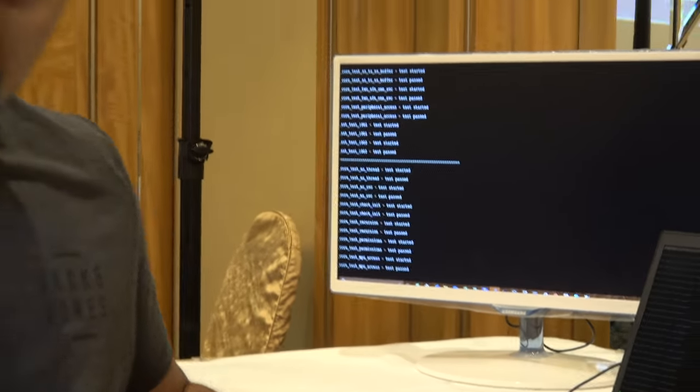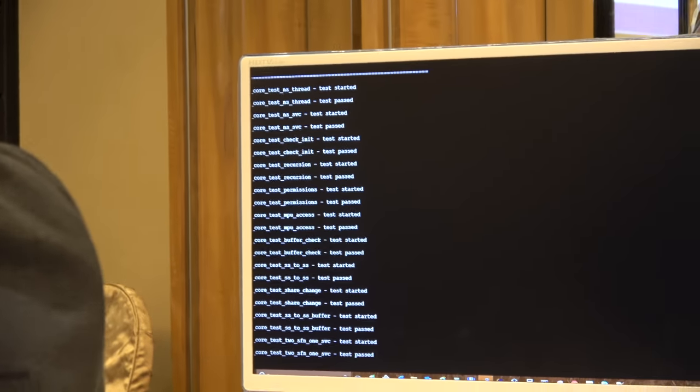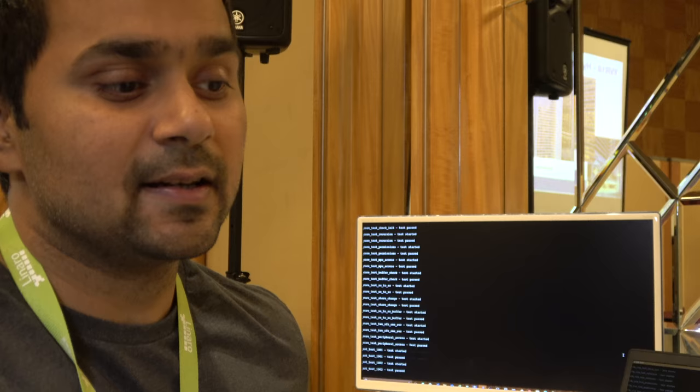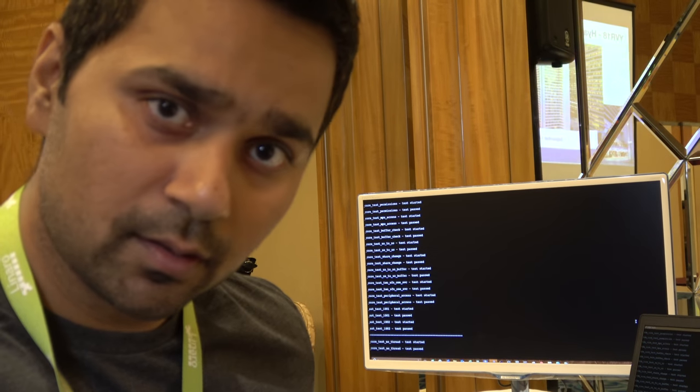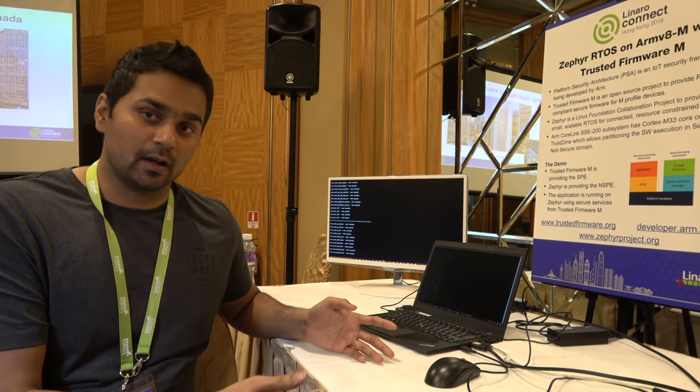If you look at the demo, this is showing interaction between the non-secure world and the secure world. On the non-secure world, Zephyr is running as the RTOS — running the scheduler and some other tickers. In one of the tasks, it's making calls to the secure world, storing certain objects, then reading them back and comparing if they are the same. It's showing the whole path from the non-secure world going to the secure world and coming back, making sure that all parties — secure as well as non-secure — are happy with the setup.